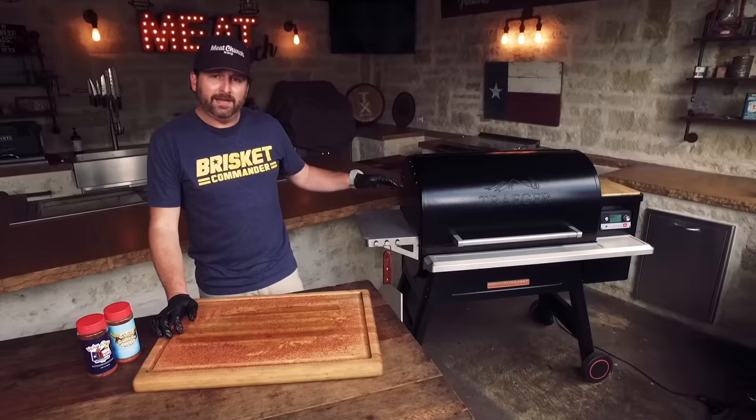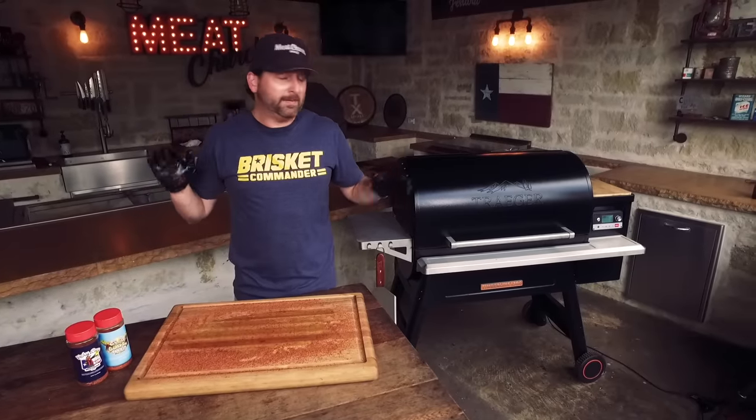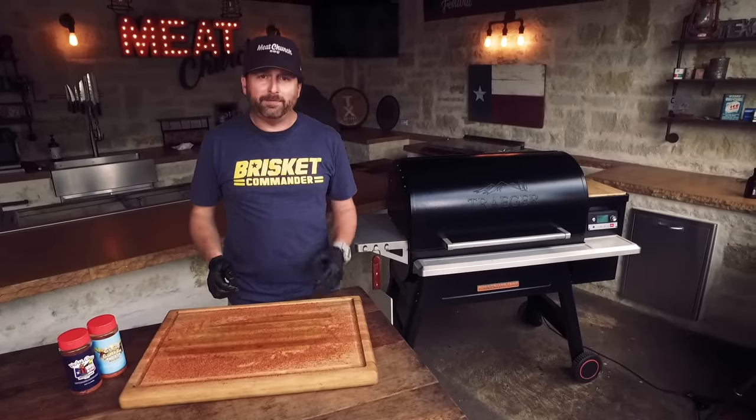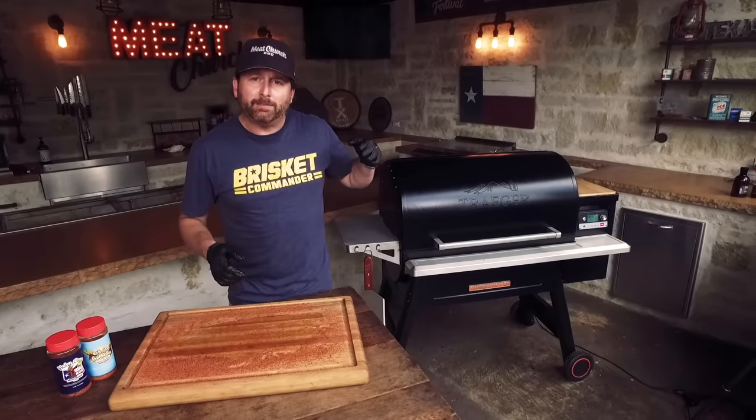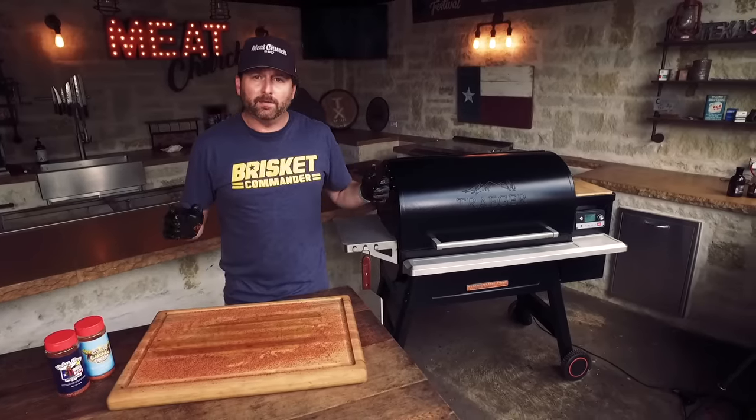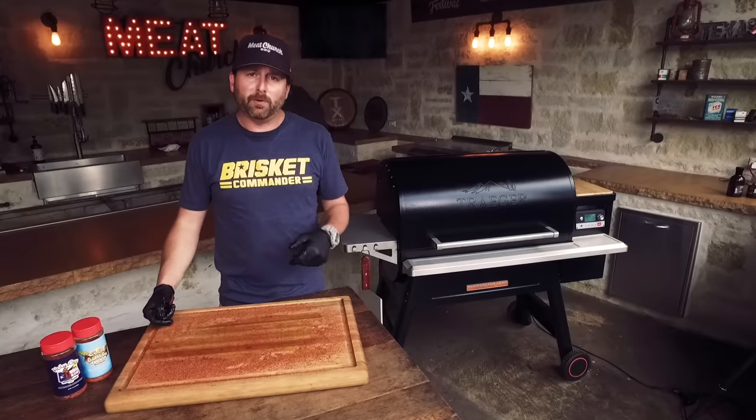We're going to let this thing go all night. I'm not going to touch it, not going to spritz it, do nothing. I can monitor it from my app if I want, but we're going to go eat supper. I'll probably take a peek before I go to bed, but we'll check back in on this thing tomorrow morning.